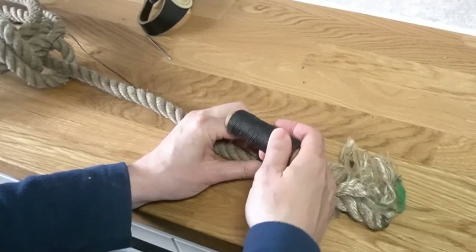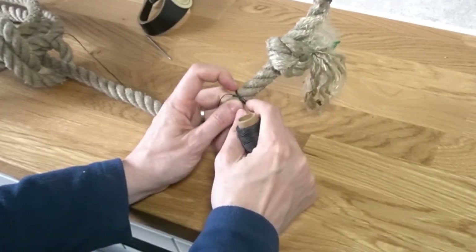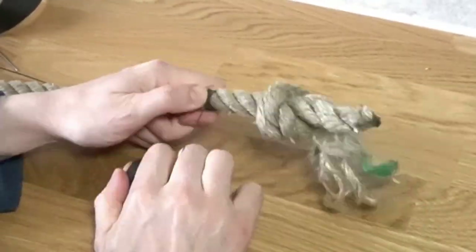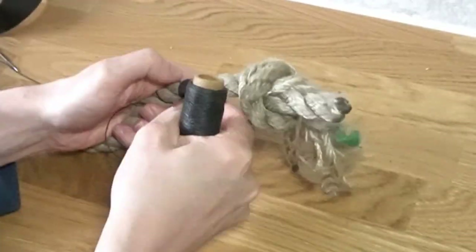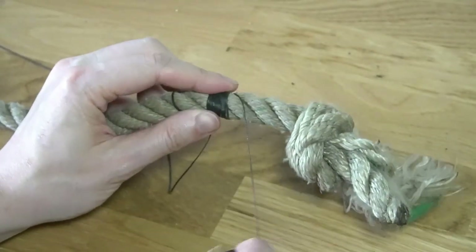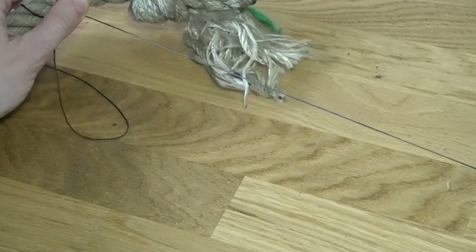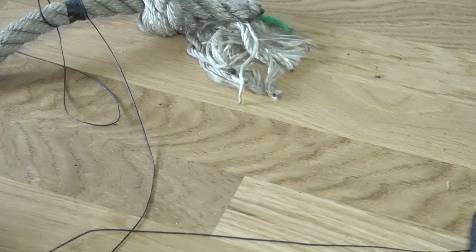So the whipping is about the diameter of the rope at this point, and what we need to do is make another tail — nice and long, so you don't want to be short otherwise you have to do it again. So we need to cut that.